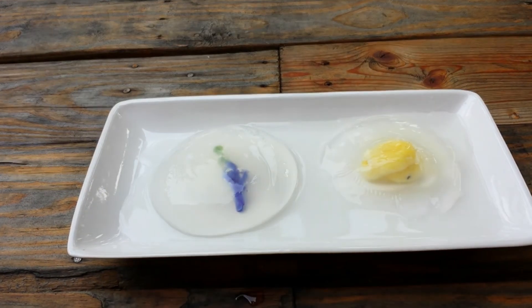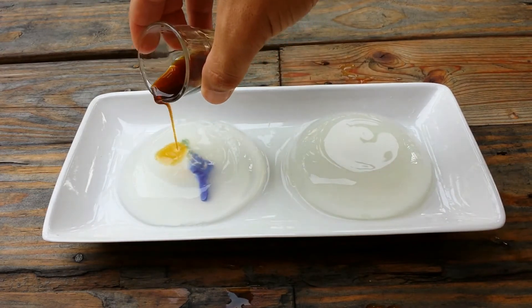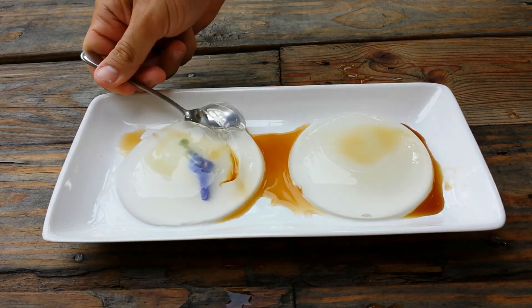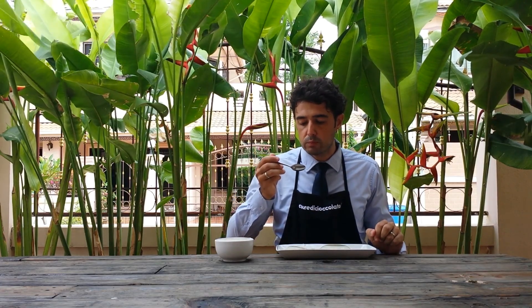Unfortunately the duck did not survive. It's really strange — you should try it at least one time in your life. If you want to make it, please follow my recipe.